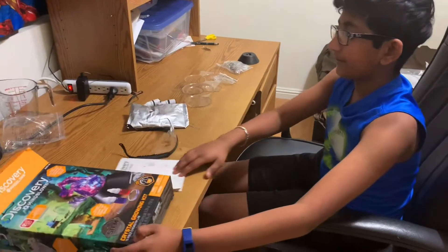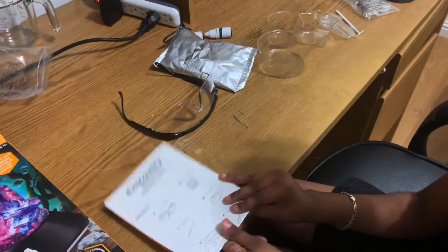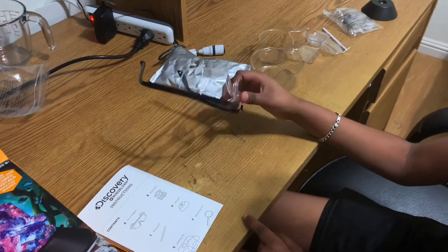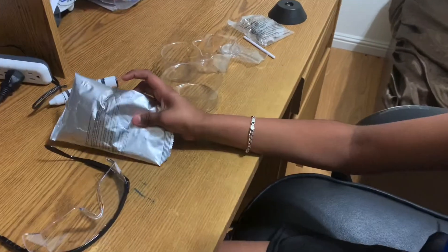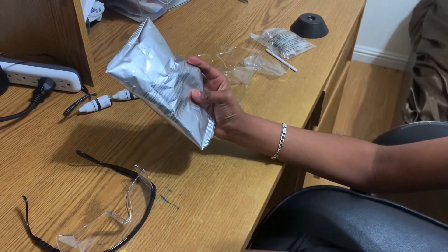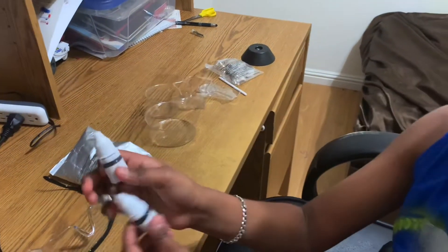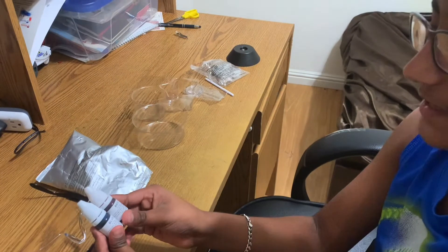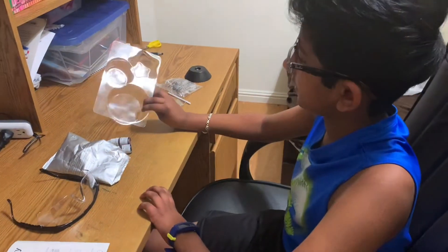First of all, it comes with an instruction manual and a pair of goggles, a mixing powder called ammonium phosphate, and also some food dye — red and blue — and it has some trays to put the liquid in.